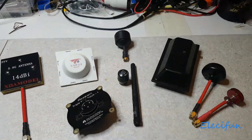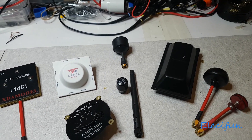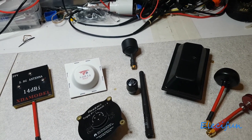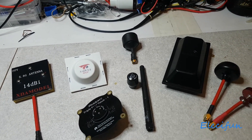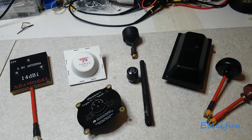Hey guys, this is a response to questions I've had numerous times about the Hobson H501S antenna mod — the VTX video transmitter antenna mod that I did on my quad. I've been asked why I haven't made a video showing how to do it.